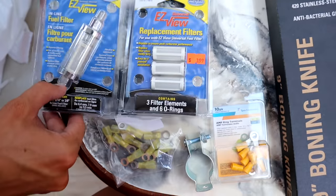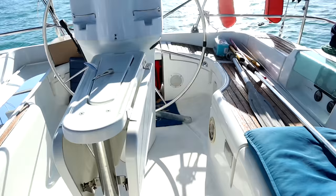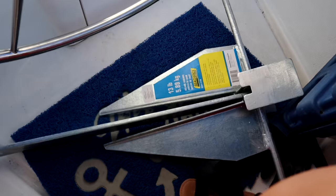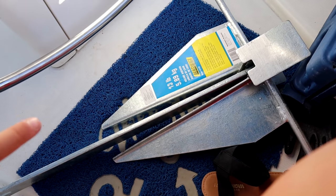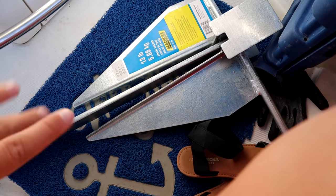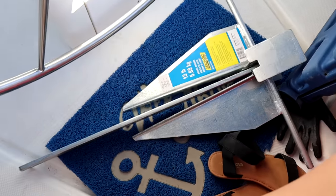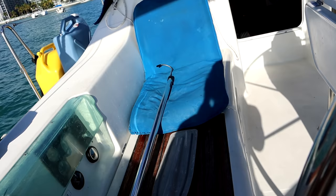This is an inline fuel filter for the outboard engine. We bought a dinghy anchor slash spare anchor for the boat — it's 13 pounds. The main anchor is around 35 to 40 pounds, so this will do as a little spare just in case. It was less than $20 — kind of insane. And we bought a gaff.